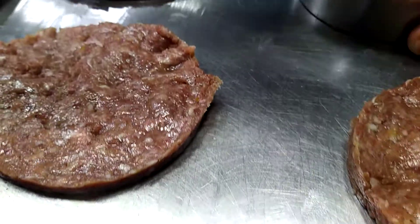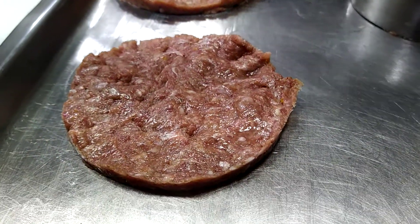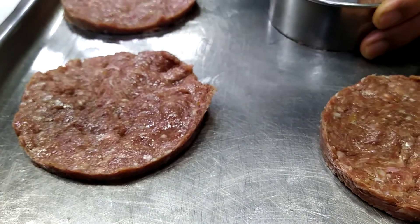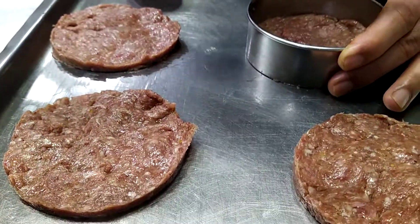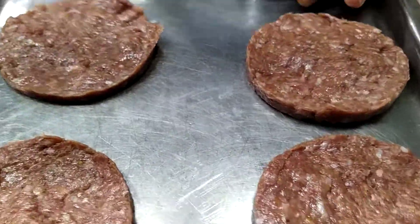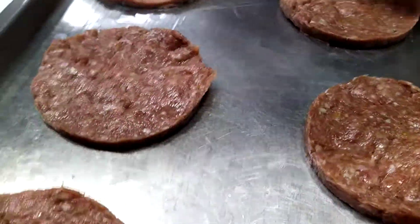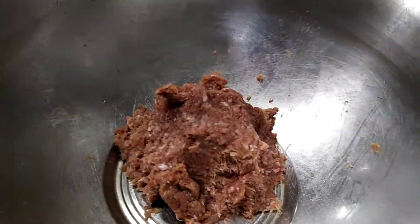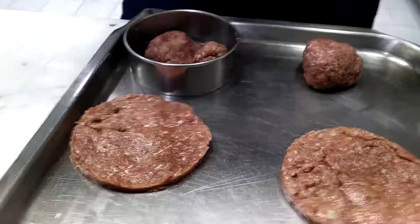There is actually a molder for the patty but he's just molding it by hand since there's no molder available. This is the beef that has already been spiced with everything to make it ready to cook.